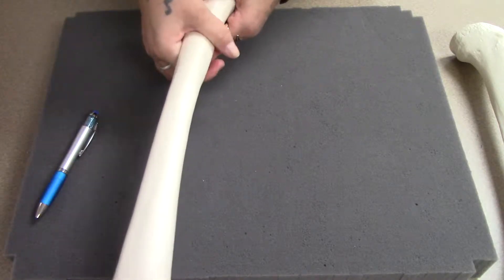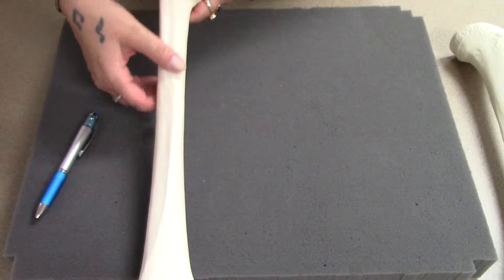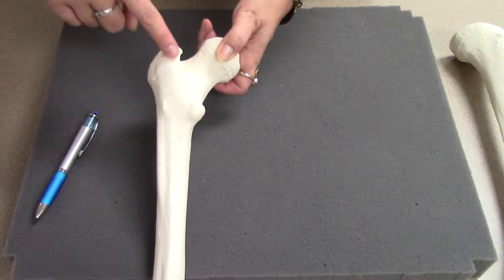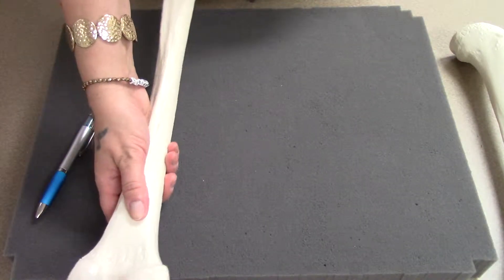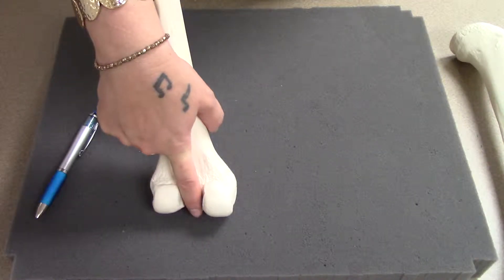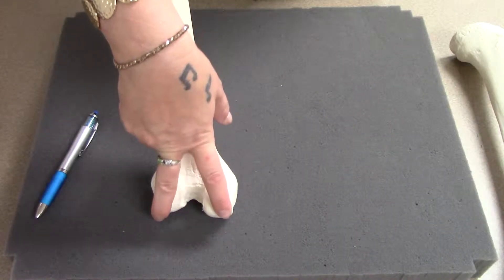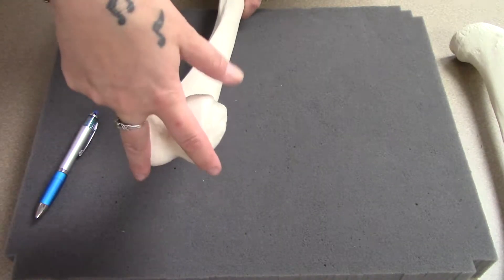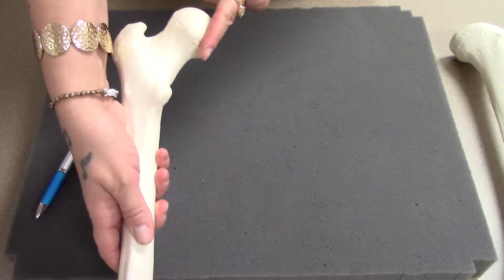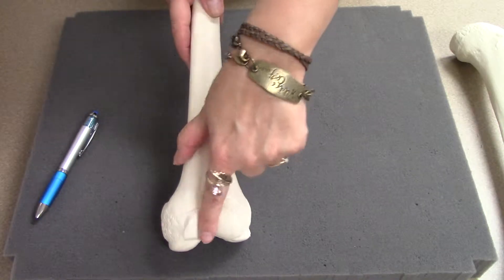Shaft again. Along the back, this ridge is called the linea aspera. You can also see the greater and lesser trochanter from the posterior. One way to tell anterior from posterior: on the posterior of the femur, you've got two separate smooth areas — these are the medial and lateral condyles. They continue underneath. You can tell medial because it's the side with the head. On the front, they come together and form the patellar surface.